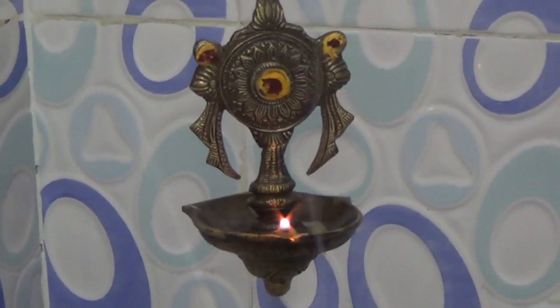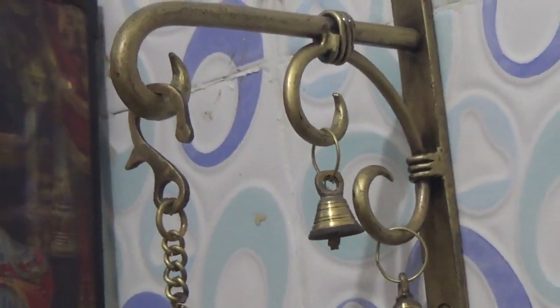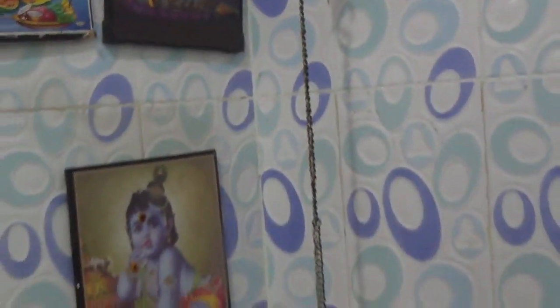Now I'm going to show you all the ideas. This is a hanging lamp. This is a big lamp. This is a rare piece. This is an antique finish. This is a dull finish metal. This is a beautiful design.